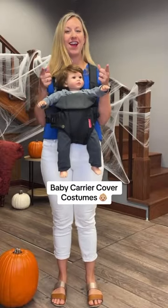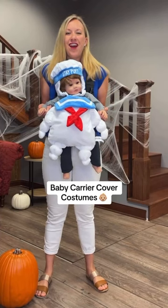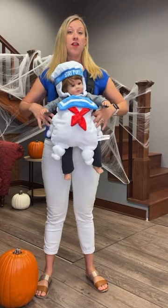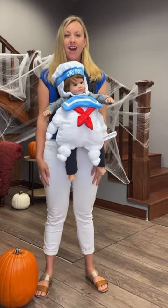Hey moms and dads! I have something really awesome to show you. Infant baby carrier cover costumes. These guys go on your baby carrier so simple, and then you don't have to put your squirming infant in a costume.